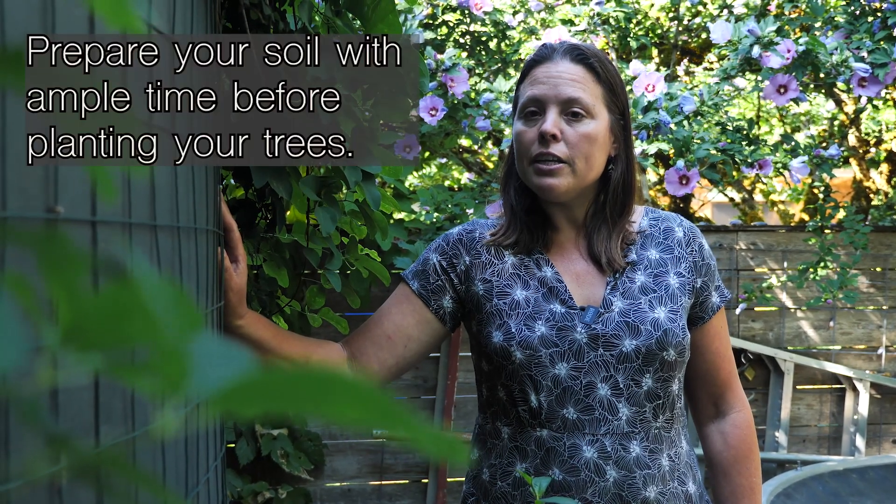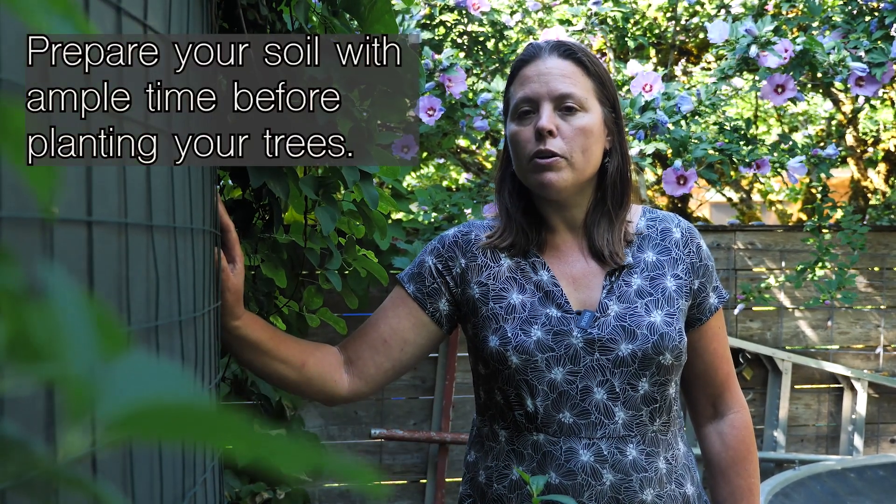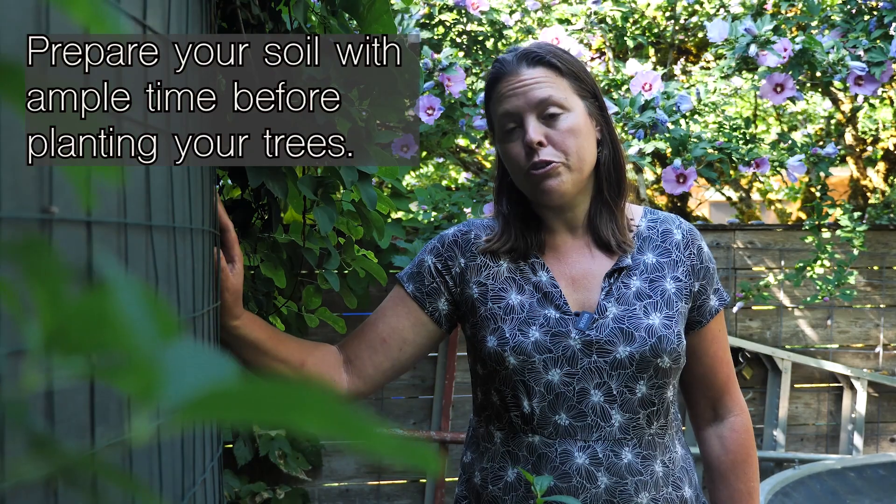First, it's important to make sure that you're planting your trees in the right time of year and that you have your soil prepared on the front end before your trees arrive. To learn more about how to prepare your soil, you can check out our soil video about your food forest, but in this video I'm just going to talk about water.